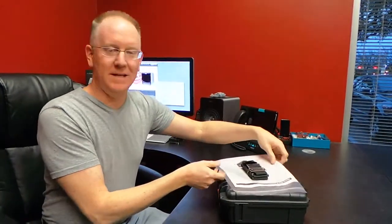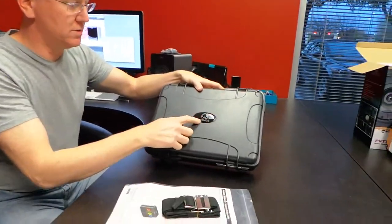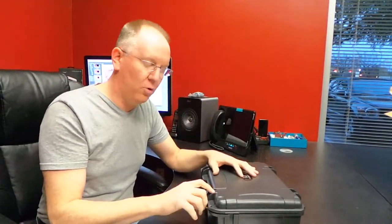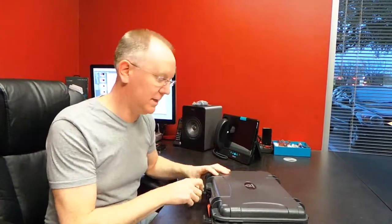Hey guys, I'm John P with Geekbeat TV and I wanted to show you the unboxing of the new Atomos Ninja 2 — I'm not sure if that's how you say it, maybe Atomos or Atom-os. Anyway, the Ninja 2 is a monitor slash recorder for your video cameras or DSLRs, things like that.